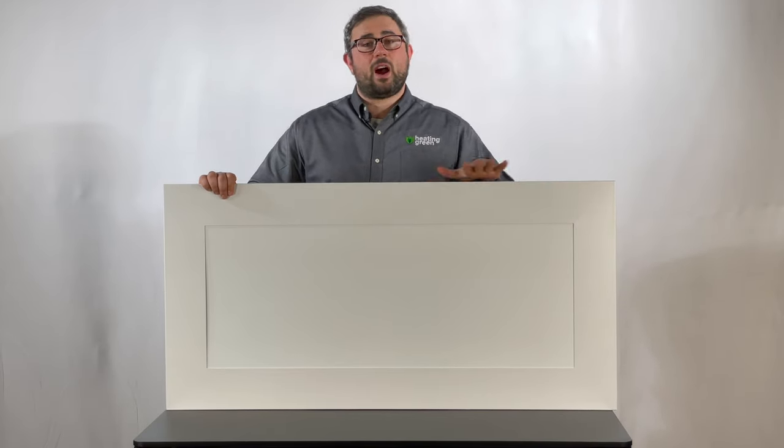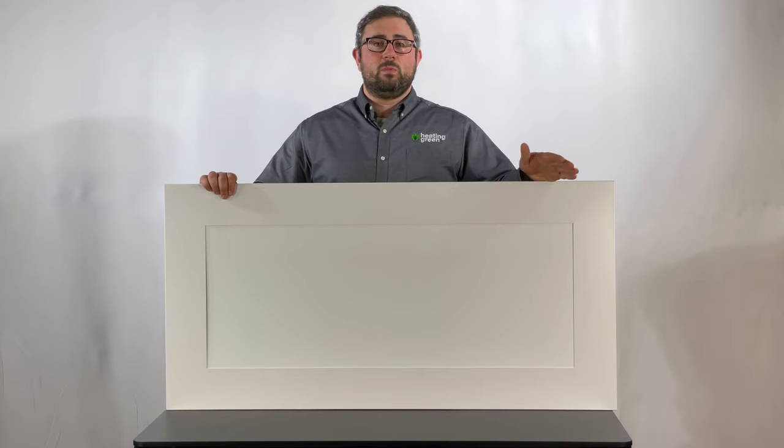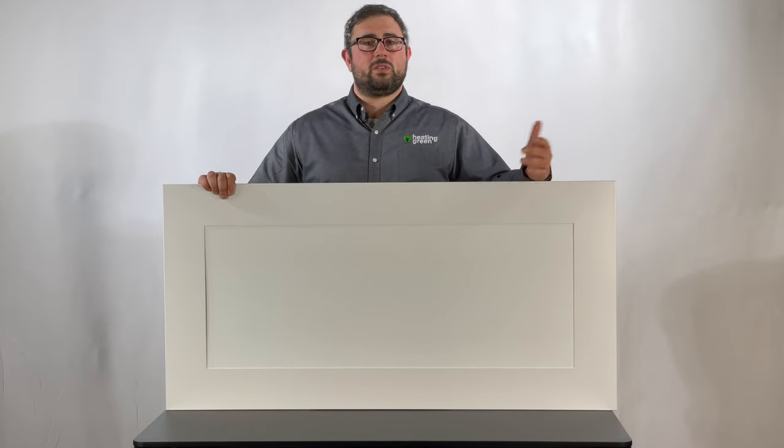They have a very high thermal mass — about 38 pounds — and this helps with smoothing the cycles to create a more consistent feel to the infrared as your thermostat goes through iterations to maintain a constant temperature.